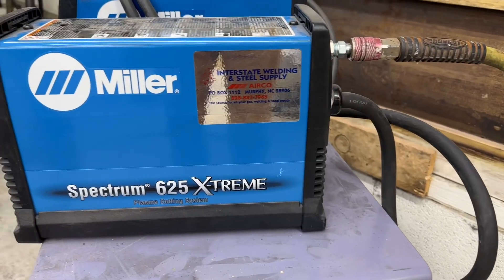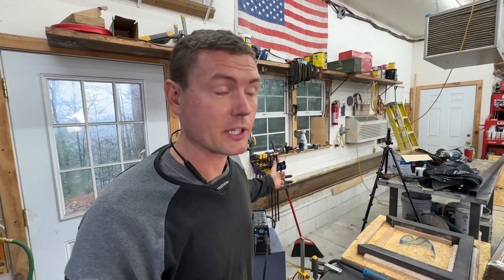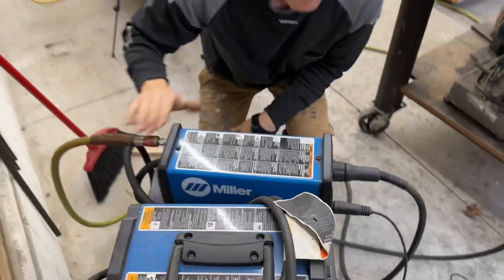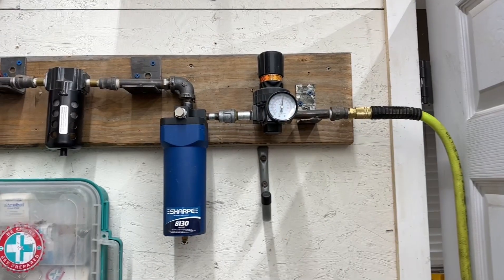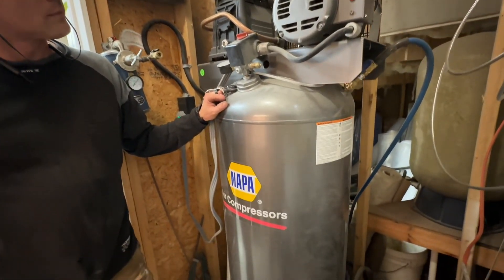We're onto our final metal cutting tool: the plasma cutter. Plasma cutter is a great tool, even though it is very expensive. Not only is the tool itself expensive, but you have to have a massive air compressor to power one — the compressed air blows away the molten metal. This unit is about $2,500, and the compressor is probably another $2,500, for a grand total of around $5,000.